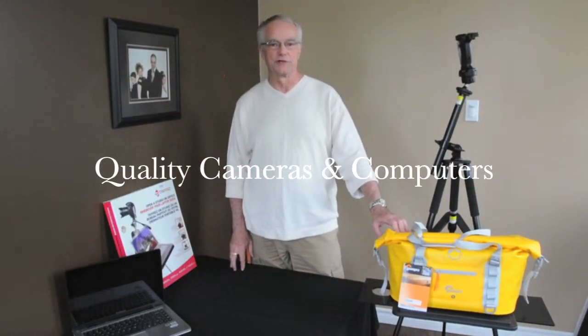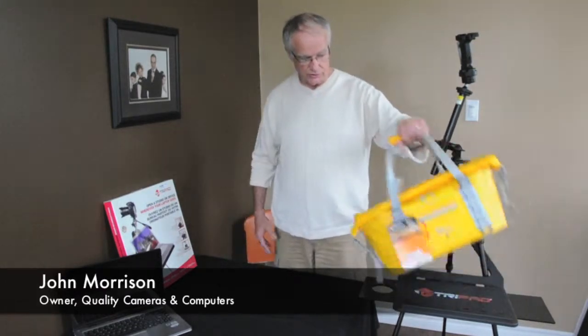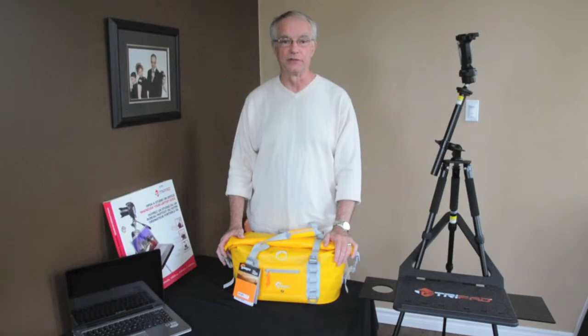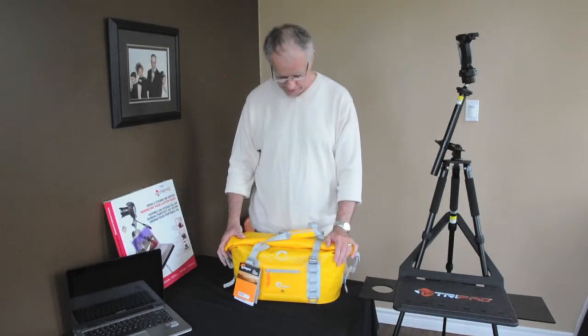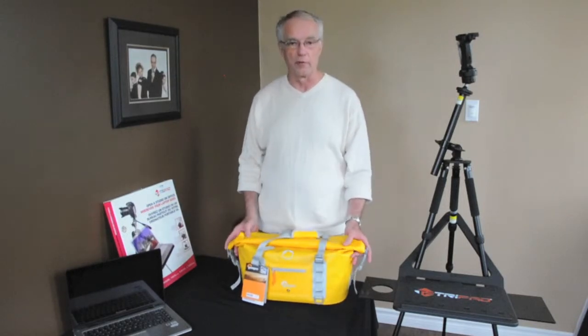John Morrison here from Quality Cameras and Computers in downtown Sydney, your Photosource dealer. Just to let you know that Lowepro has come up with a new bag perfect for our climate this year, anyway in eastern Canada with the amount of rain we're having, but for the kayaker and the outdoors person we're seeing more and more equipment.